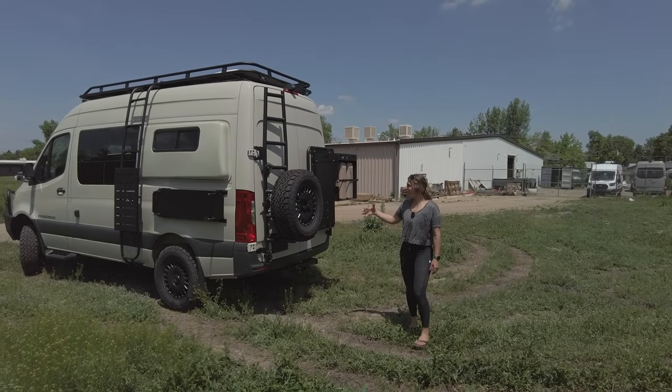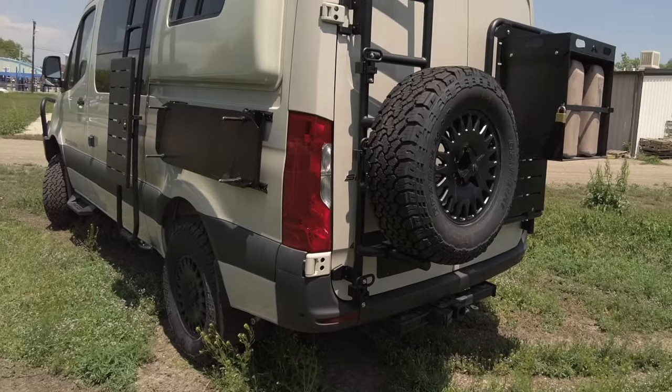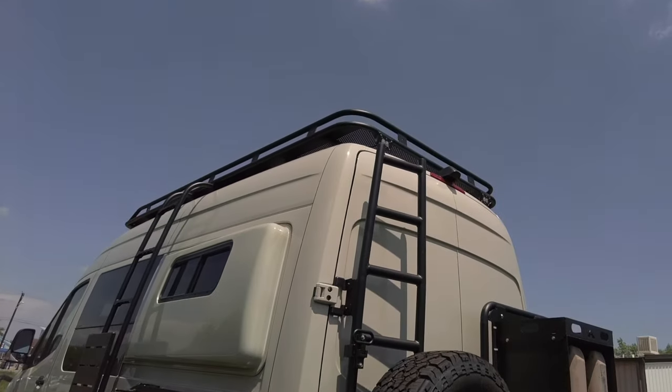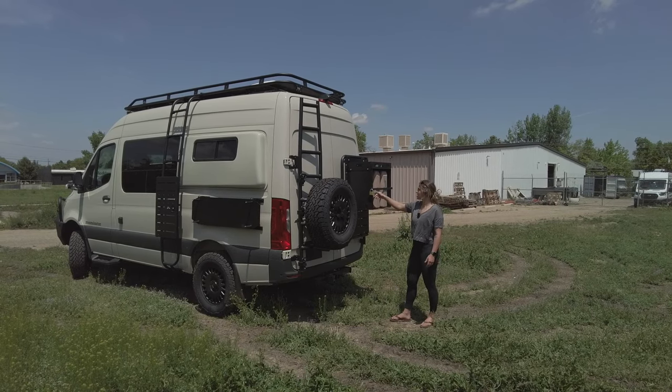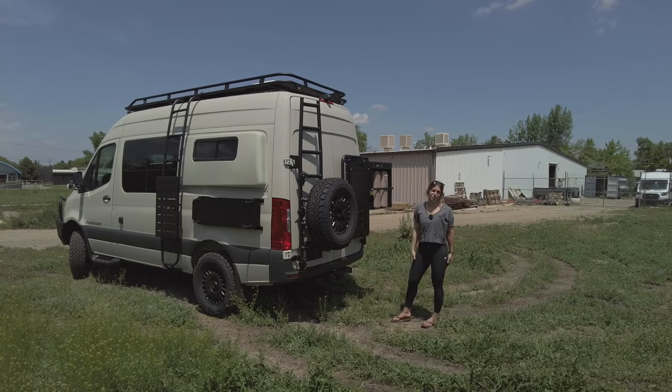All the way at the rear, we have an Alumnus ladder and tire carrier, another cargo versatile rack back here, and then a cargo carrier for water jugs. This is going to be locking, so you can put whatever you want back here.